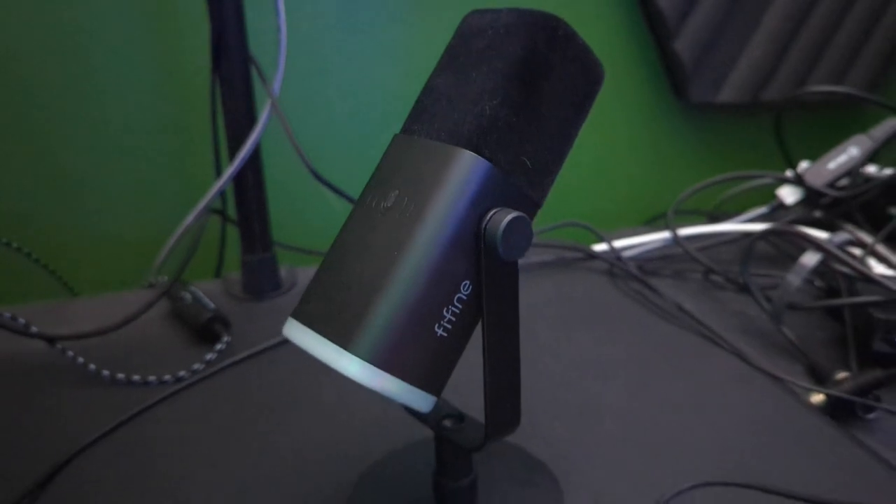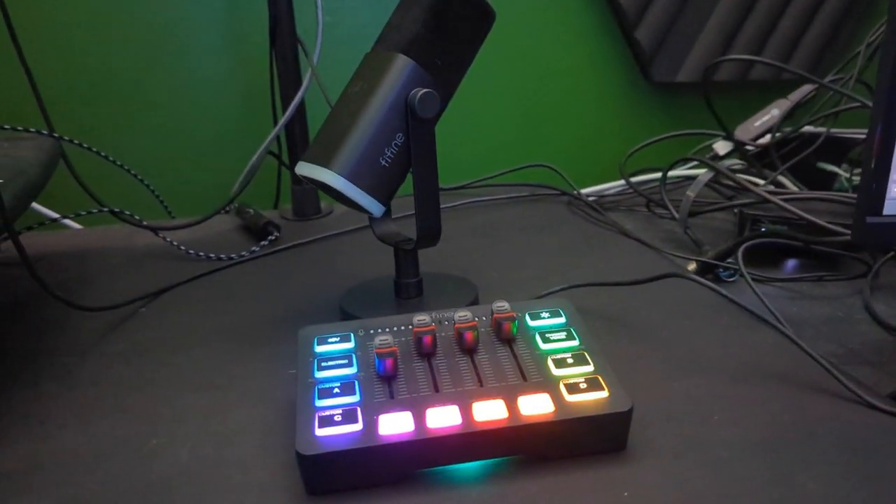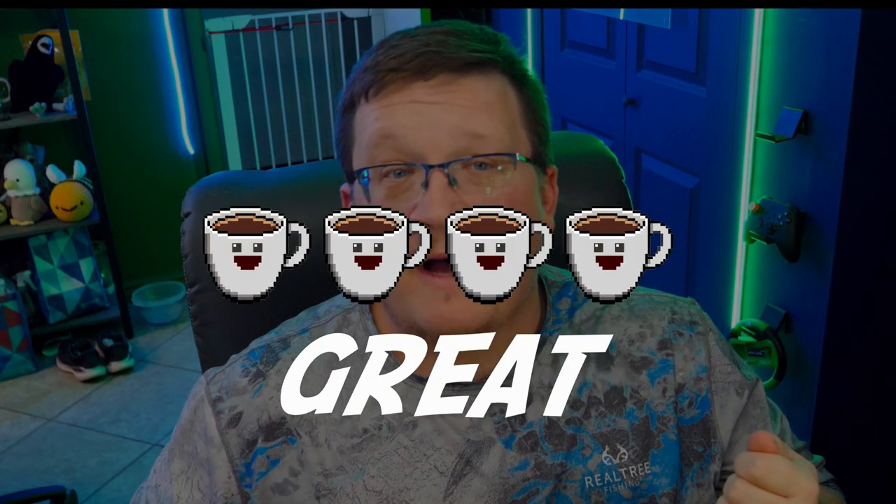Before getting my hands on these units, I'd never heard of Fifine. When I saw the price point they were offering this hardware for, I assumed this is something I'd set in my closet and never use again. I've been pleasantly surprised to see a small brand that could be poised to make a real impact in the space. Coffee and Adventure gives both the Fifine Ampligame AM8 microphone and the SC3 mixer a four out of five.